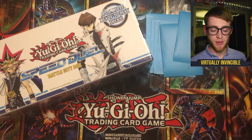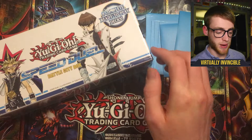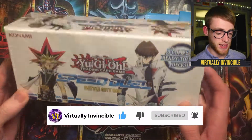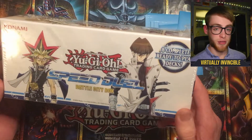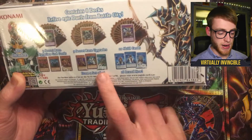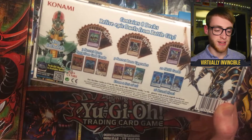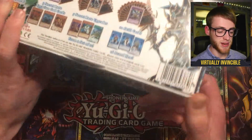Welcome back to the channel guys. Today we are opening up a Speed Duel Battle City box, a great way for returning players to get back into the game. It's got 8 complete ready-to-play decks, pre-made decks, and it's also got some really nice secret rares in there including 3 gold cards and 5 secret rares from a set of 21. So we'll see who we can get. The best ones are Blue Eyes and Dark Paladin, so we're hoping for those 2 secret rares. Let's get into it.